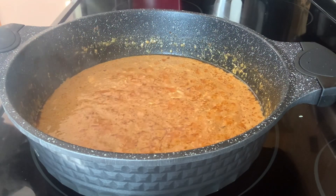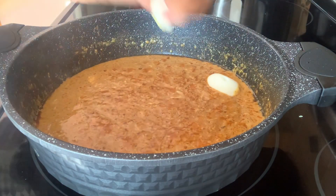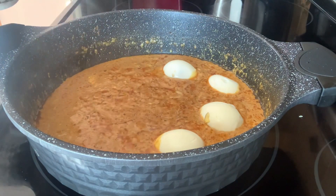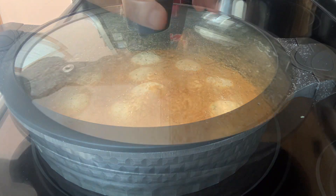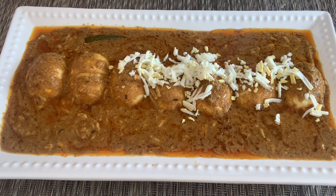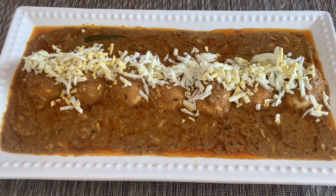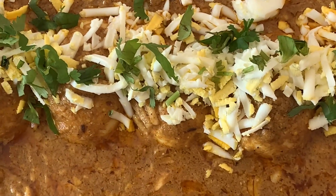Now adding the remaining eggs — I've cut each egg equally in half. Cover and let it cook for two minutes on very slow flame. This is done and ready to serve. Here is our Mughlai egg curry — I'm adding some more grated egg on top and garnishing with fresh cilantro.